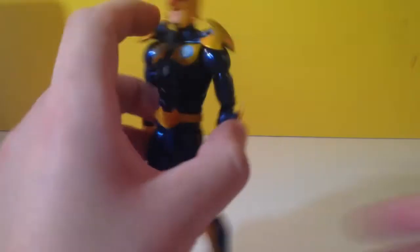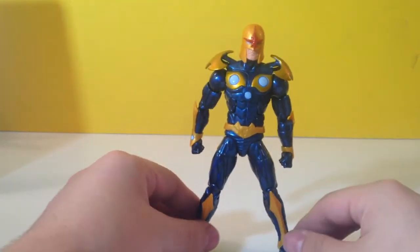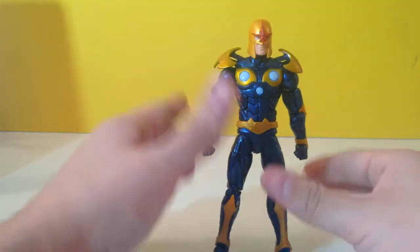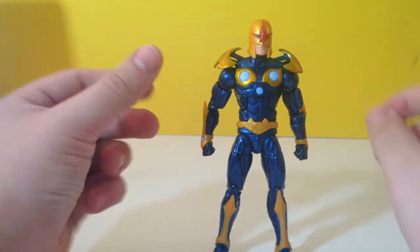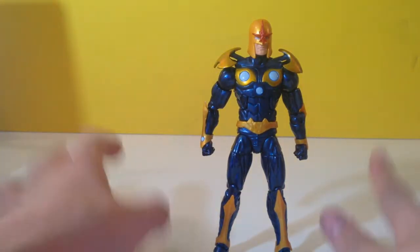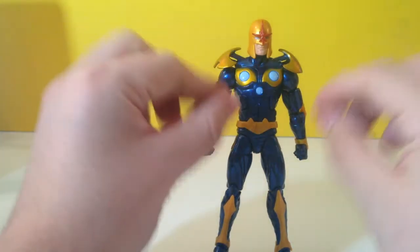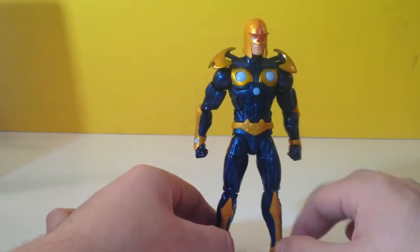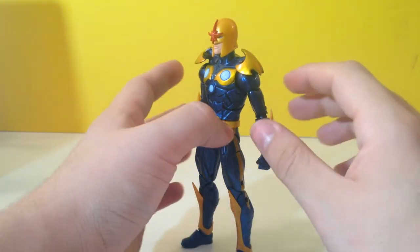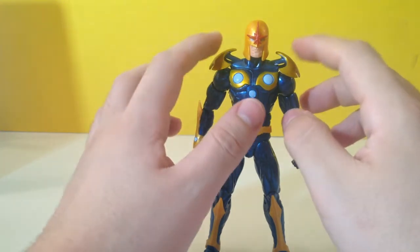Onto the figure — we got Nova. I really like this figure. I think he's one of the best in this Guardians of the Galaxy figure series. I think his proportions are great. He is based off of a mold — I don't remember what mold he's based off of. I believe it's like a Captain America figure, maybe, because it's got that very streamlined mold. But he looks awesome. He's got this really sweet look to him, and I always thought Nova was a pretty cool looking figure.